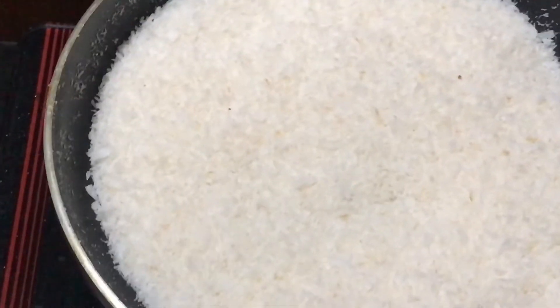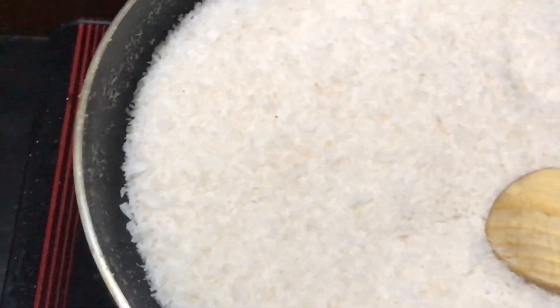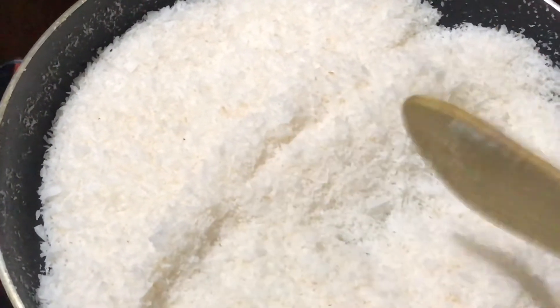We will mix it simply together with the pan. Make sure to put them in the pot. You will mix it in a little bit. If we mix it in the bowl, we will put it in the refrigerator.